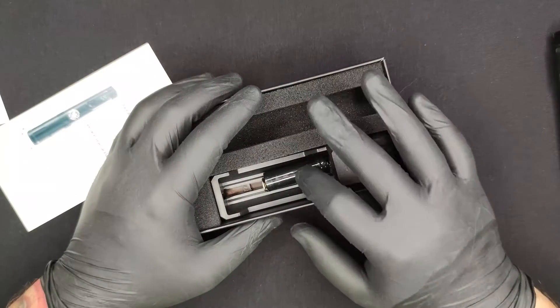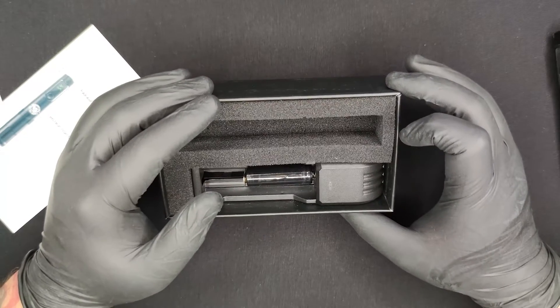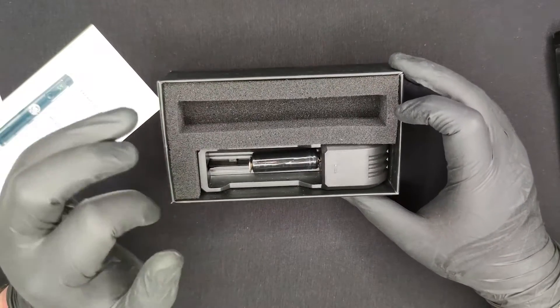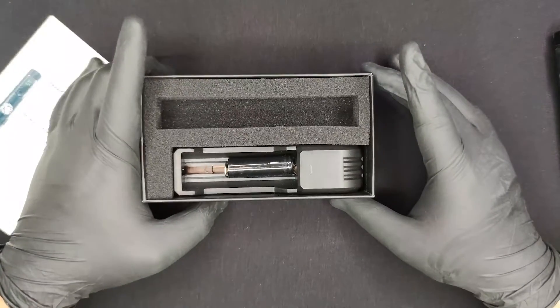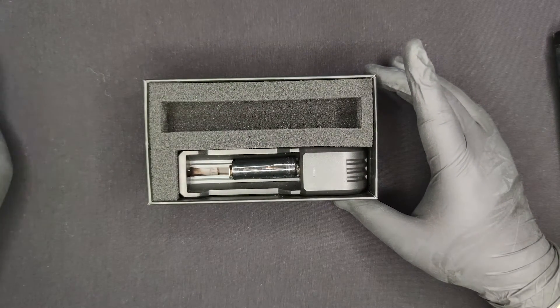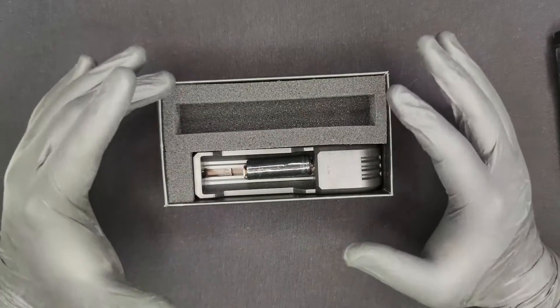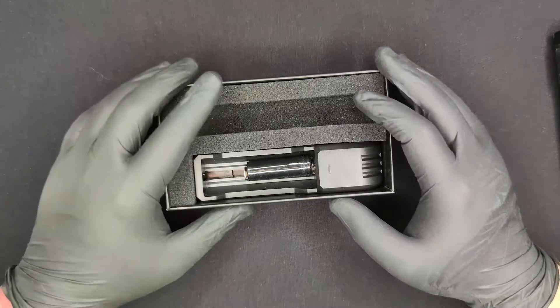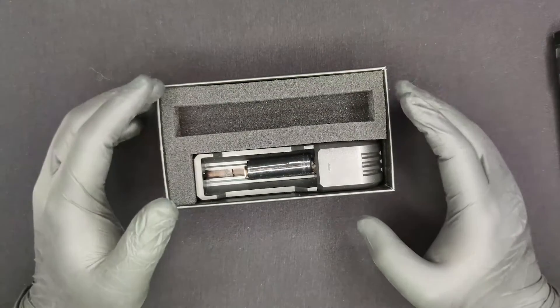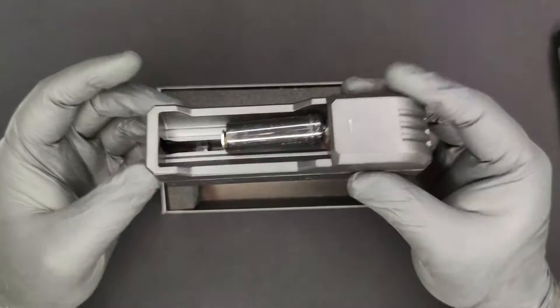The charging time for one battery, which is 900 milliamperes, is around 30 to 40 minutes — so not the fastest charger, but you do have two batteries. That's a pretty good fallback for low battery situations at 900 milliamperes, and it charges a little bit faster than most chargers like this.